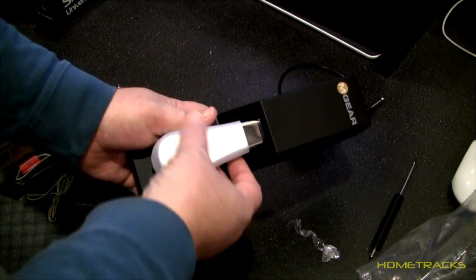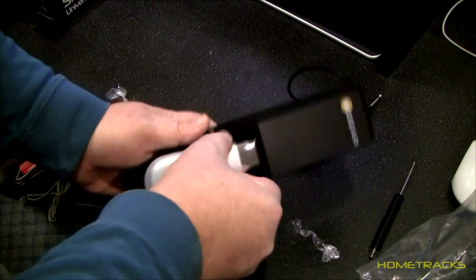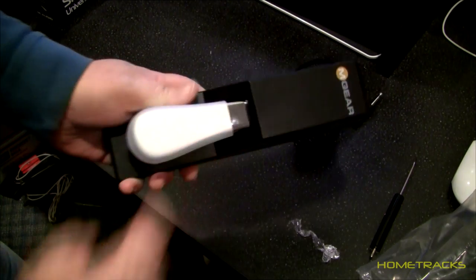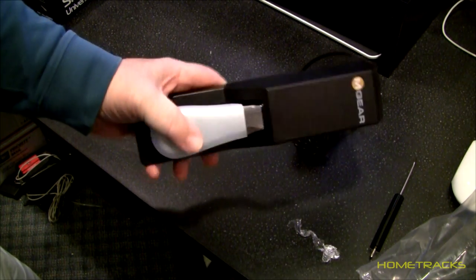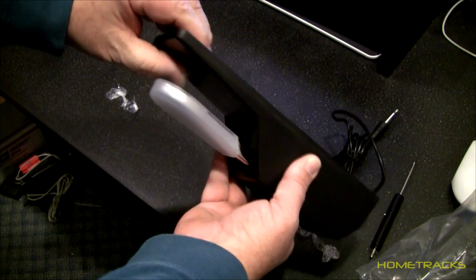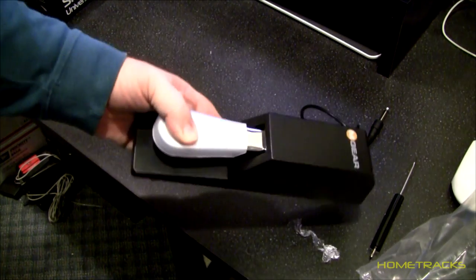One thing I forgot to point out was it has this plastic cover on it. I don't know if this is for shipping or it's to keep it on there. It kind of snaps in place and holds pretty tight, so maybe it's on there for use while you're using it to keep the pedal, which is metal, nice and shiny and not scratching up. So I'll leave it on there — it doesn't impede just moving the switch down. You can see there's a little stopper right there.